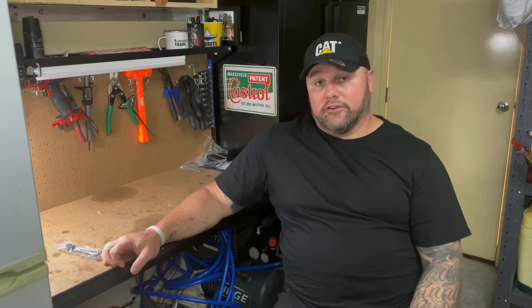G'day! My name's Kenny and welcome to Kenny's Crap. I decided to start a YouTube channel because I'm injured at the moment - I've had a couple of surgeries and can't work. I like tinkering around with small engines and stuff like that, so I decided why not film the process. It's a bit of fun.